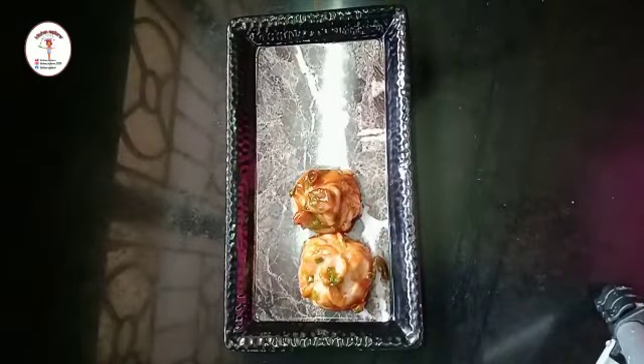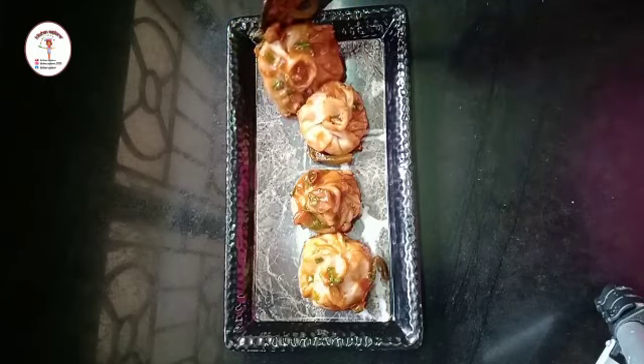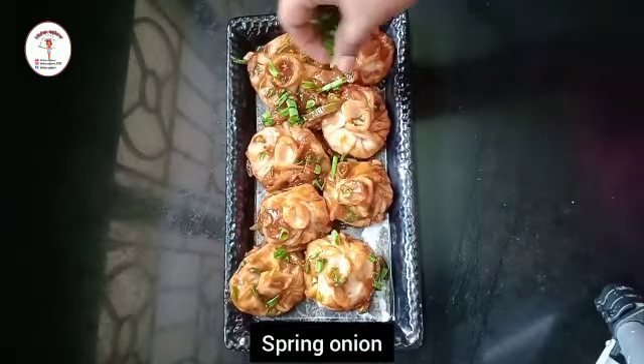If you like this recipe do like, share, and subscribe to my channel. If you're new and haven't subscribed yet, do subscribe and press the bell icon to get notifications of new recipes. If you have any comments or suggestions, leave them in the comment section below. Thank you.